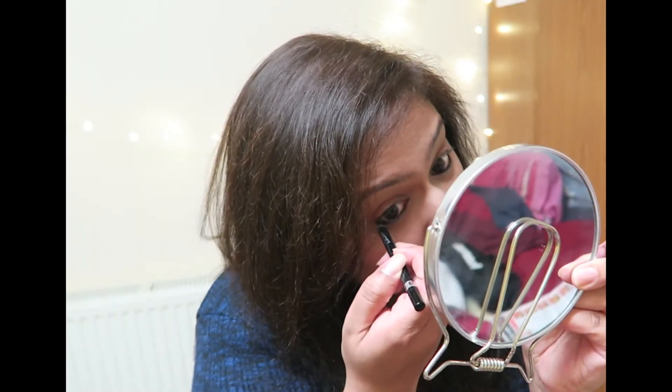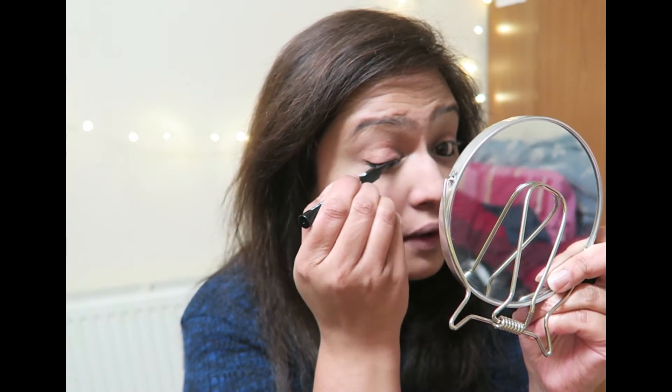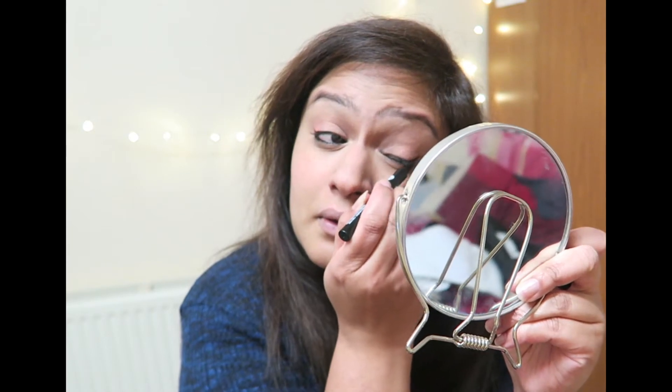I had to pause it just there because I just realised I didn't have the timer running. This is how inexperienced I am. However, I've just started it from two minutes because I know that I've taken that long — the camera tells me I've been filming for three minutes. Get that wing in. If I didn't say already, I am going out for the evening, so yes, it does matter what result I get.